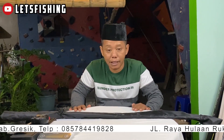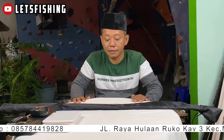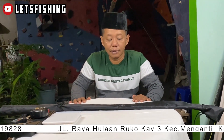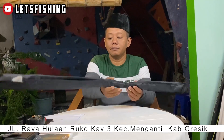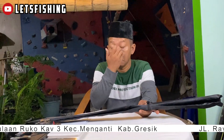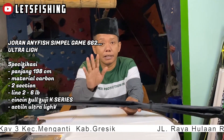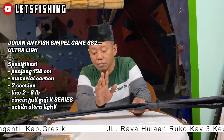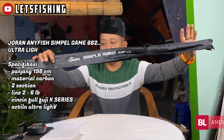Ini bagi pecinta Anyfish, khususnya untuk Ultralight. Ada rod dari Anyfish untuk pecinta Ultralight, namanya adalah Anyfish Simple Game. Anyfish Simple Game 6.6 Ultralight. Kalau 6.6 itu panjangnya sekitar 1,98 meter atau 198 cm. Kita buka aja langsung ya, covernya warnanya hitam.